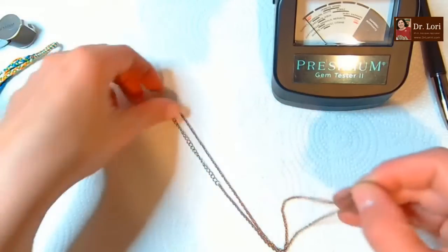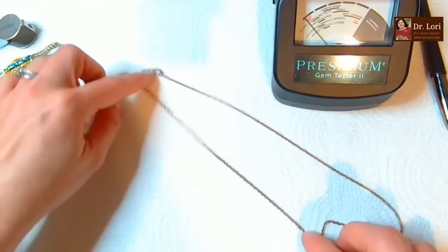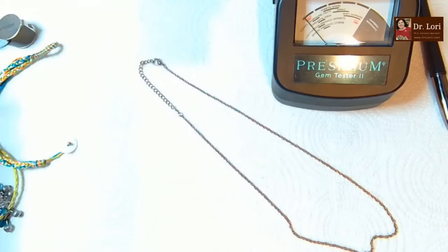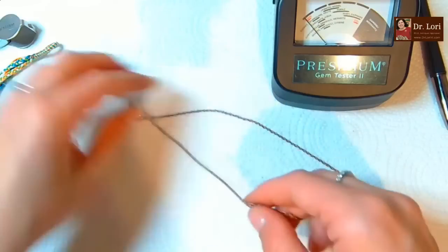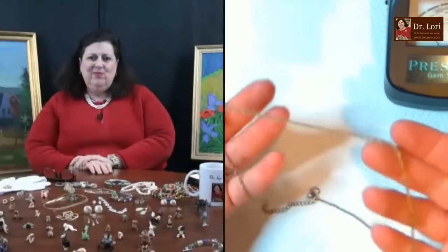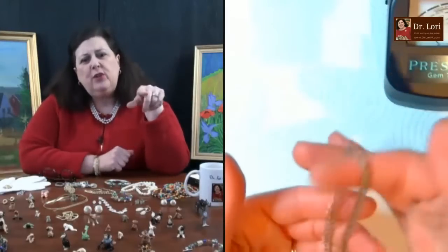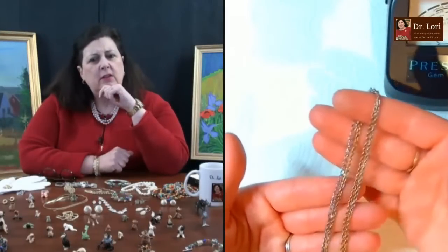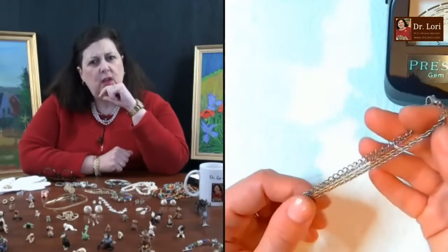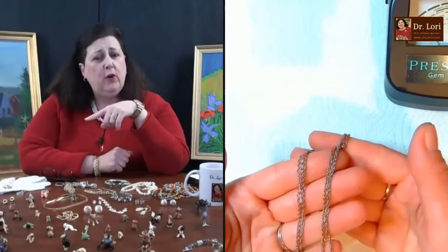It looks like a rope chain with an extender. Some of that coating or plating is wearing off - it looks like it was gold at one point. Do you clean them before listing? I always try to clean and sanitize them before sending out, and before you photograph them too.